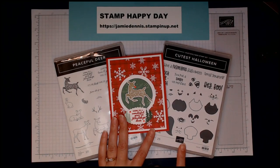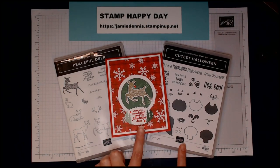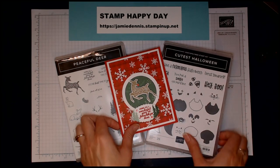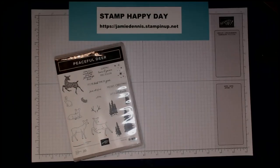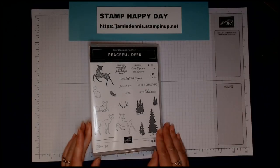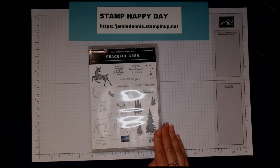I'm going to show you how to make this card as well as one using our cutest Halloween suite. We're going to first start with making this exact card, and then I'll show you how to make the Halloween version. We're going to be using the Peaceful Deer stamp set, and I love this stamp set — it's in our catalog for the holidays.